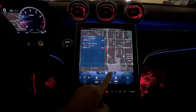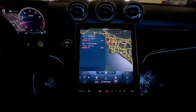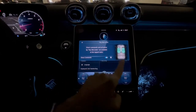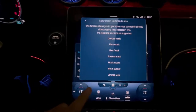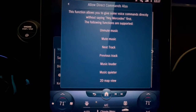The system may react a bit while you're in the settings — it went a little nuts for me — but make sure direct commands are turned on. Then hit the little 'i' icon for information, and this will give you the full list of all the things you can say to the Mercedes without having to say 'Hey Mercedes' first.